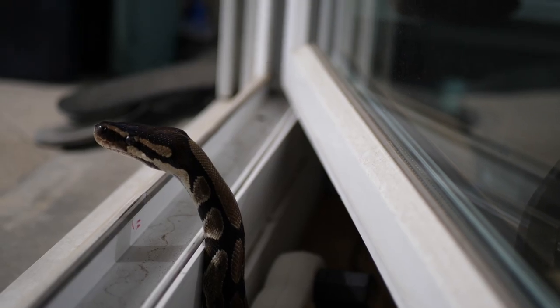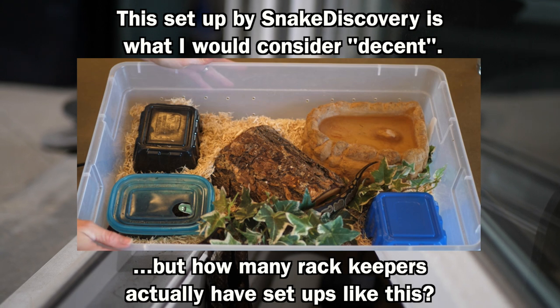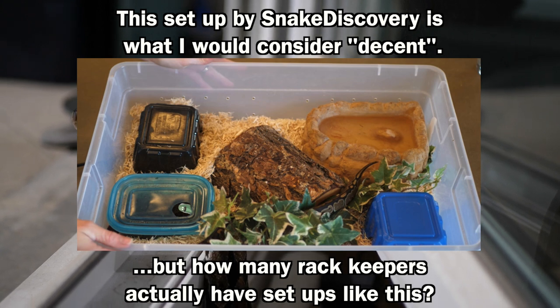I also saw no issues with rack keeping, provided the racks met the minimum spatial requirements, as this form of husbandry is incredibly normalized in the hobby.